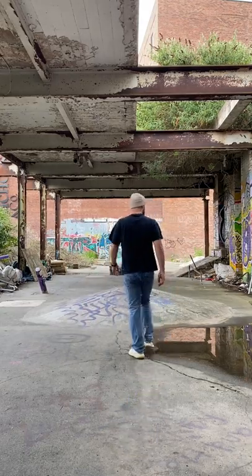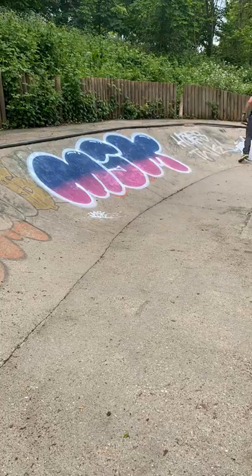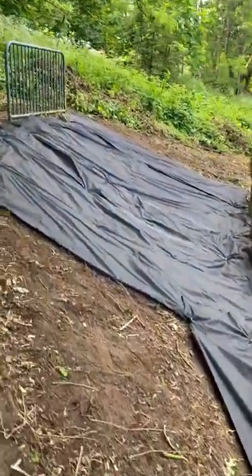I'm kind of gutted to be fair, because I was wanting to make a little restoration video. And don't worry, I've not forgotten about the UK's worst skate park — there's still a ton of more things to come for that — but I just thought I'd mix it all up and give you something a little different today.